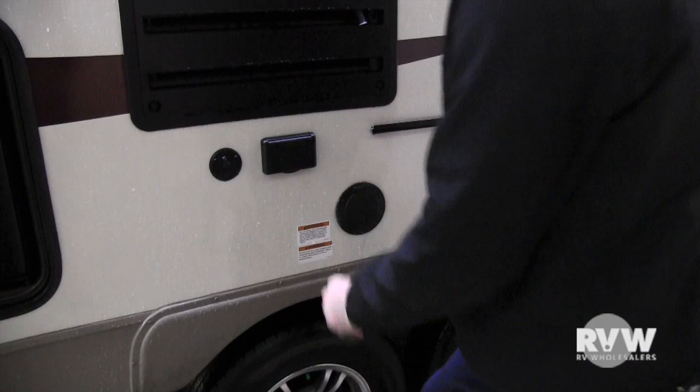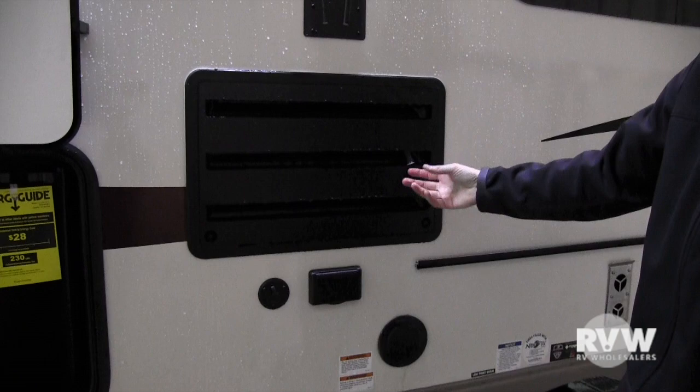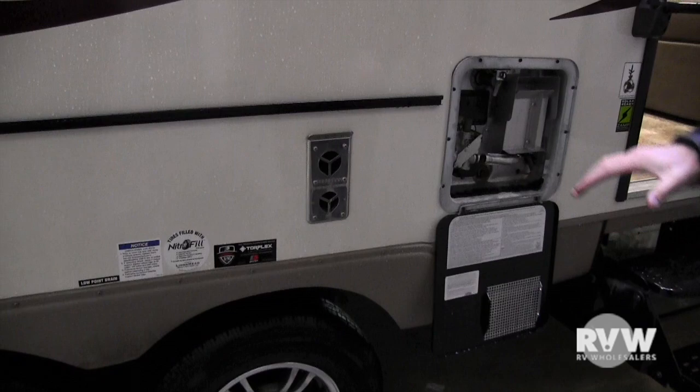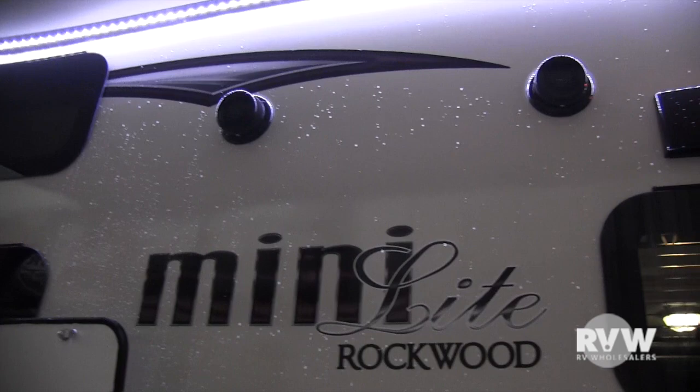This is the back side of the refrigerator — it's for auto defrost, so always leave that vent open to let moisture out. This is the exhaust for your furnace — the furnace is running right now, so hold your hand near here and you'll feel hot air. That exhaust will get hot. There are outside speakers here — two of them — and the exhaust for the range as well.